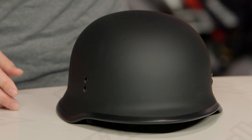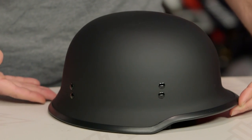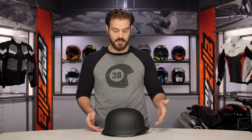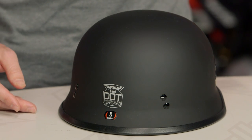You're going to have three different shell sizes and a dual density EPS liner. As I'm spinning it around, you'll notice there are no external vents on this, so you're just getting a nice solid shell with a really military-esque theme.